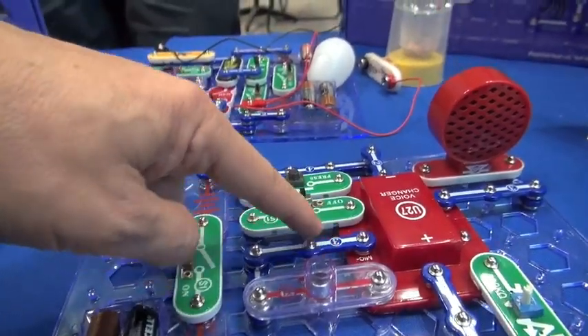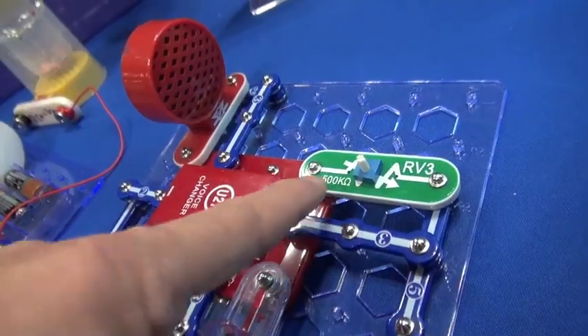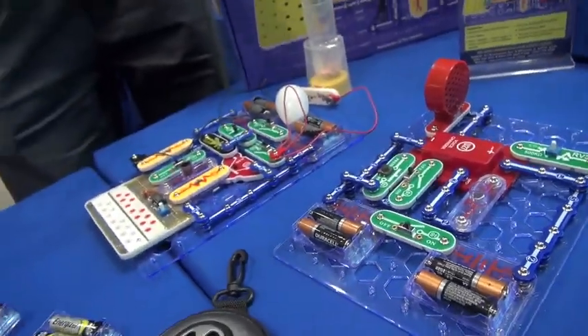The instructions show you this is a switch because it's on and off — you're using real symbols. If you look at a circuit, it looks like a schematic. Our kits are all hands-on with easy-to-follow instructions. You learn about electricity and have fun learning about the electricity in your home. We want all kids to know something about electricity — we think all kids should.